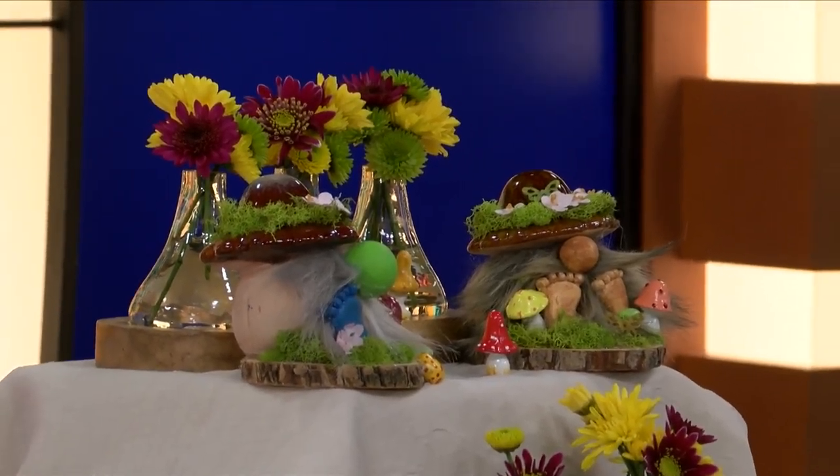Now we are using one of our leftover succulents from Mother's Day. If you didn't want to use a live succulent, what you could do is turn the pot upside down, and where the hole is, you just buy the Dollar Tree plastic ones and use that instead — just do it in reverse. Either one works. These are real; I didn't want them to go to waste.